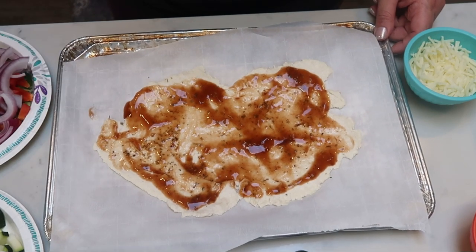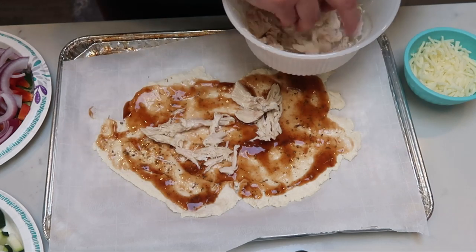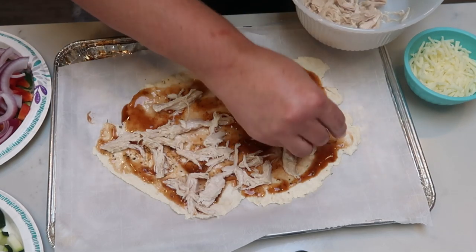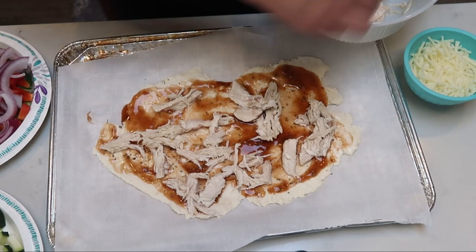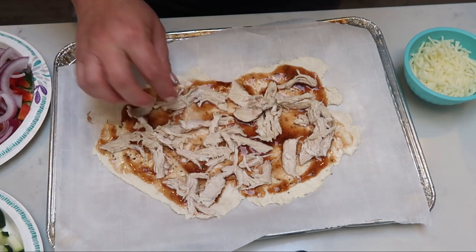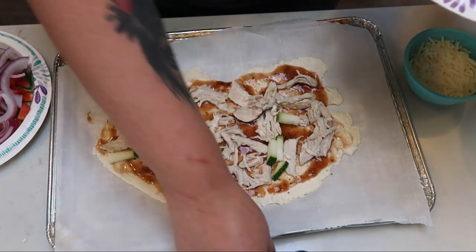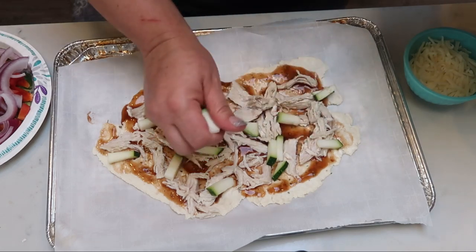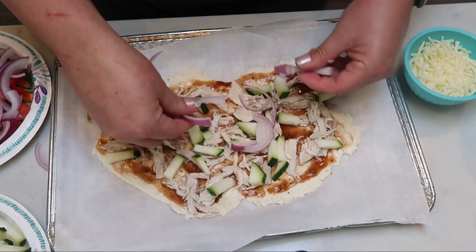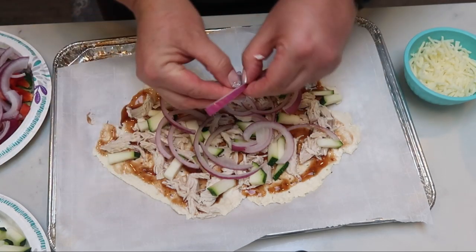Then I'm going to go ahead and add my chicken since that's my protein. I just want a little bit of chicken on each piece of my pizza. I'm going to be adding quite a few veggies as well, so we don't want to make it so heavy that we can't pick up a piece. Then it's time to add some veggies — I'll start with my zucchini, a few pieces all over the pizza, then some sliced red onions, and then some red and green peppers. Those will get nice and crispy in the cooking process.